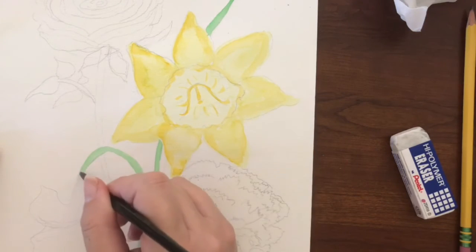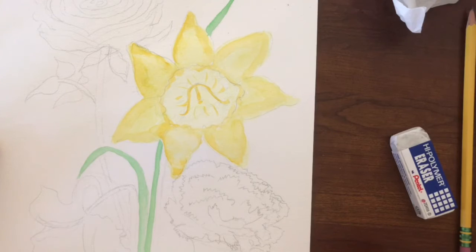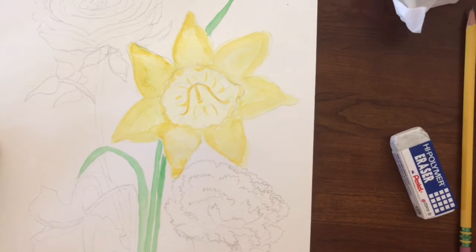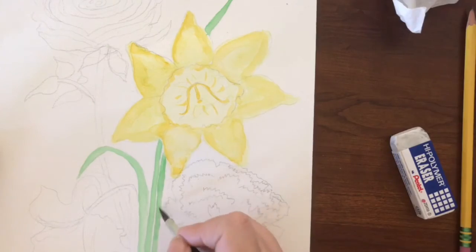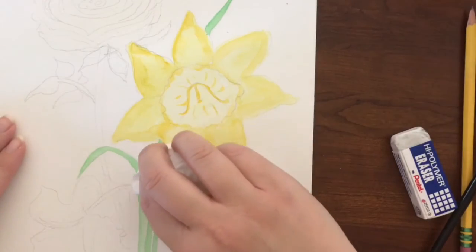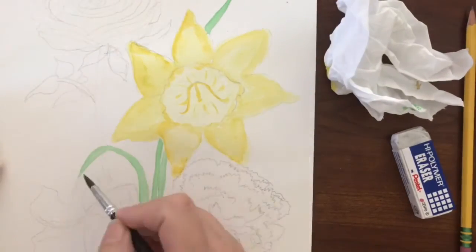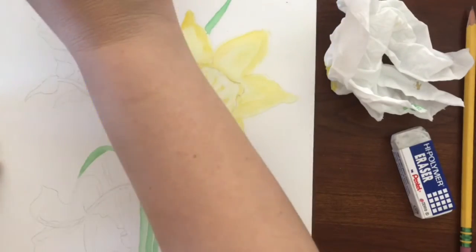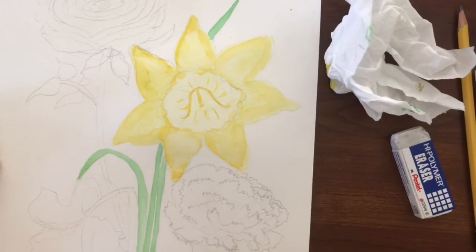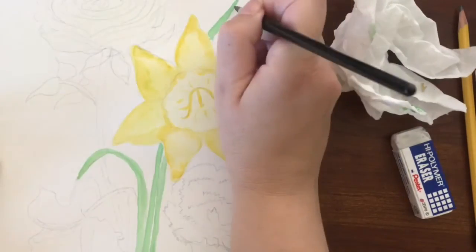I may mix some of my greens together, or add a little bit of yellow over some of them. Something you can do to make your stems look more 3D is fold up your Kleenex very narrowly and dab it in the center of the stems, lifting paint from just the very center. That will create a lighter area so it looks as though the stem is rounded — a little darker on the edges, a little lighter in the center. Some things you may want to consider when you finish with your watercolor: some people like to use a fine tip Sharpie to outline their work. Consider if that's what you would like, or just leave it as is.